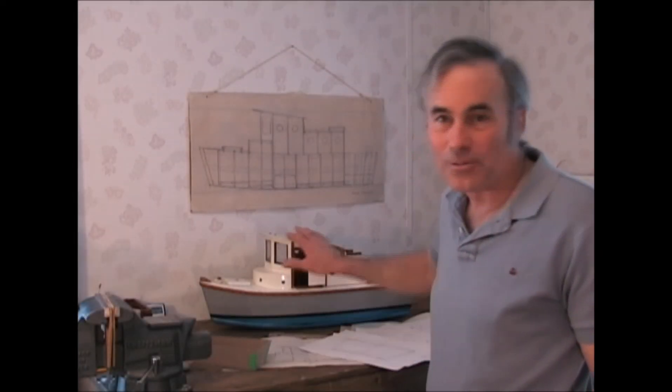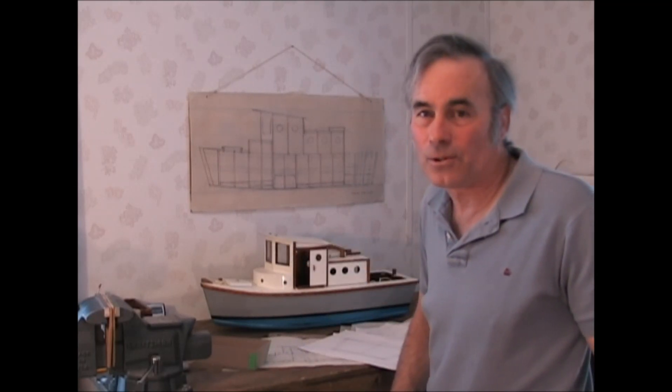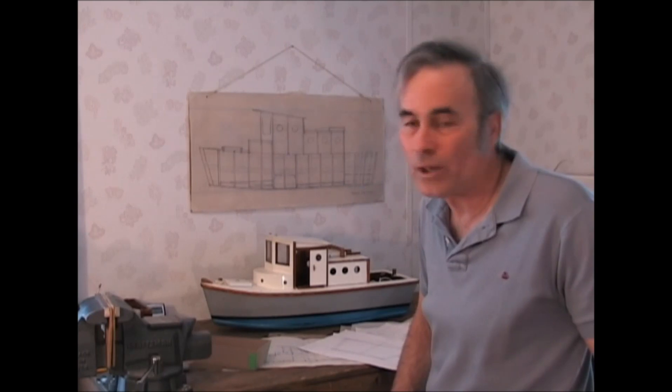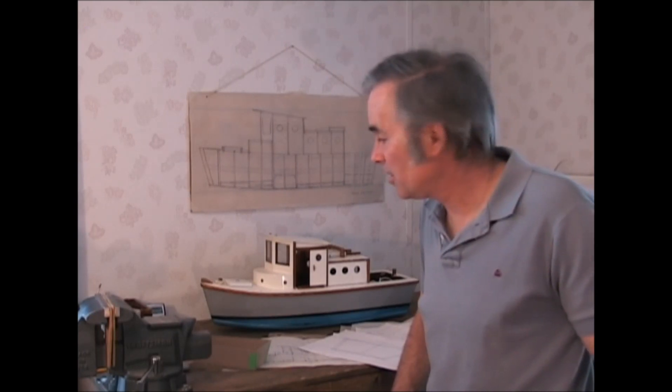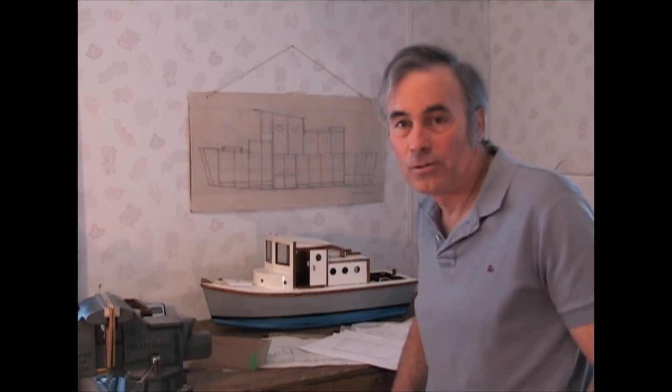Sea trials for the model, that is. Testing the model to see how she reacts in the real world of water and wind and waves — just what does this thing do in the water? How stable is it? How maneuverable will it be? How does it ride a sea?